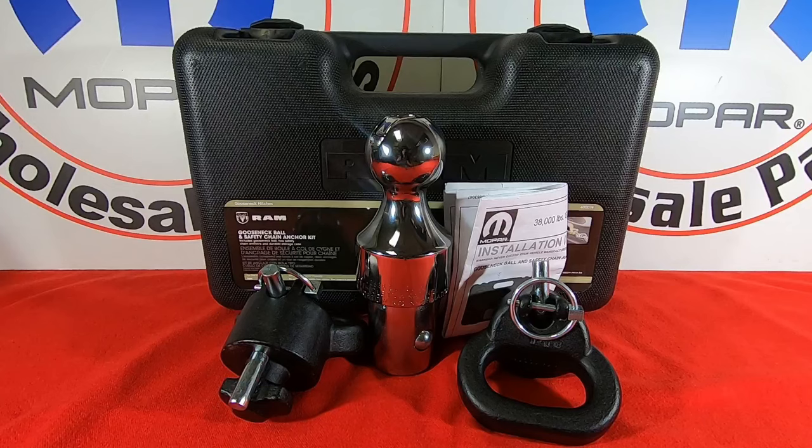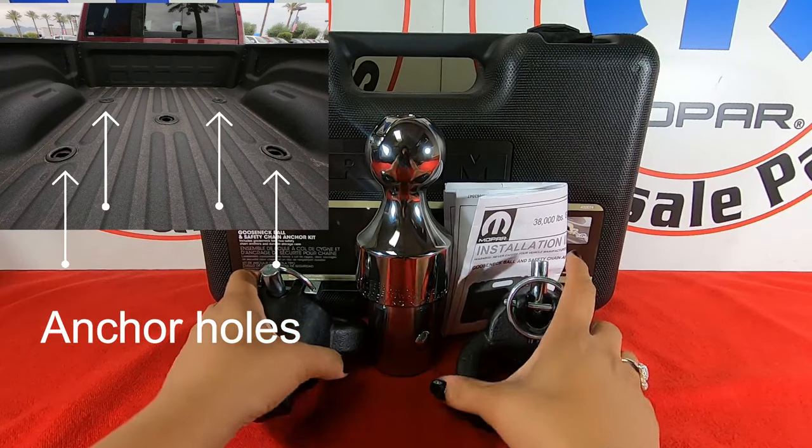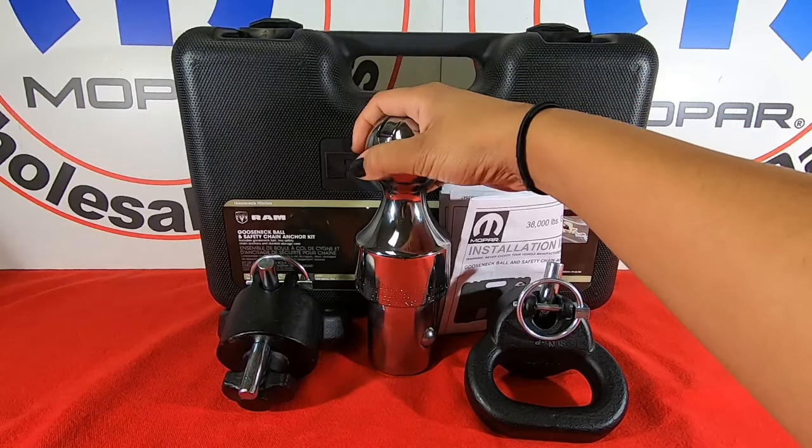In the bed of your truck you have four anchor holes to put these anchors in, depending on how the trailer is — whether you want it more towards the rear or towards the front — and then the ball goes in the middle.